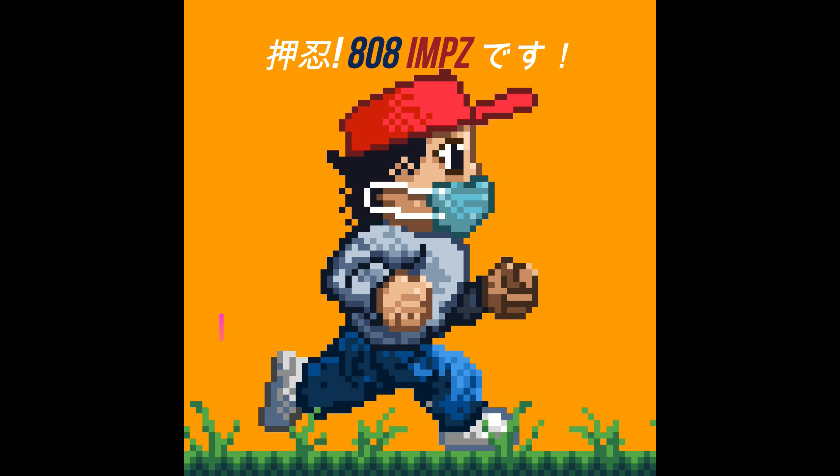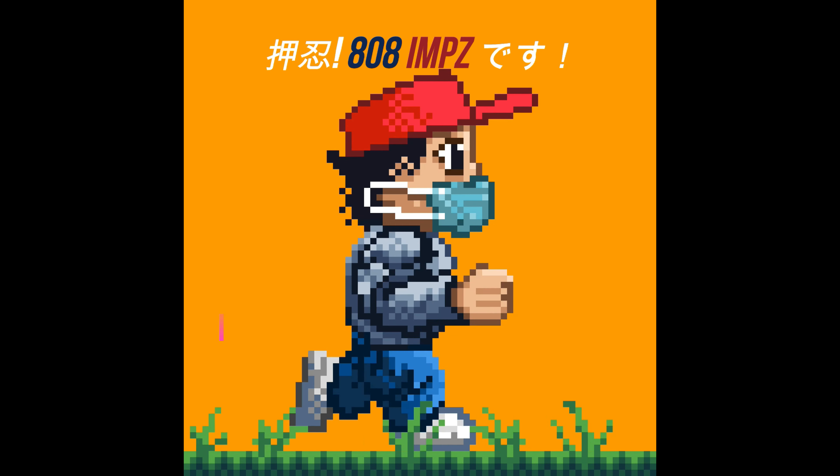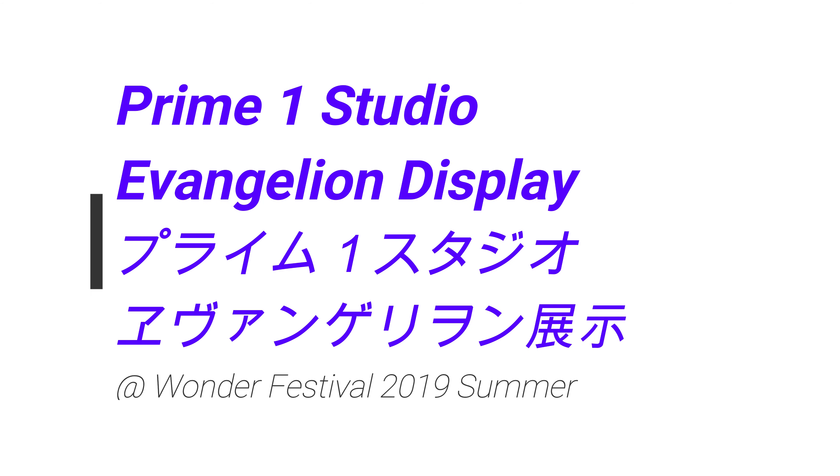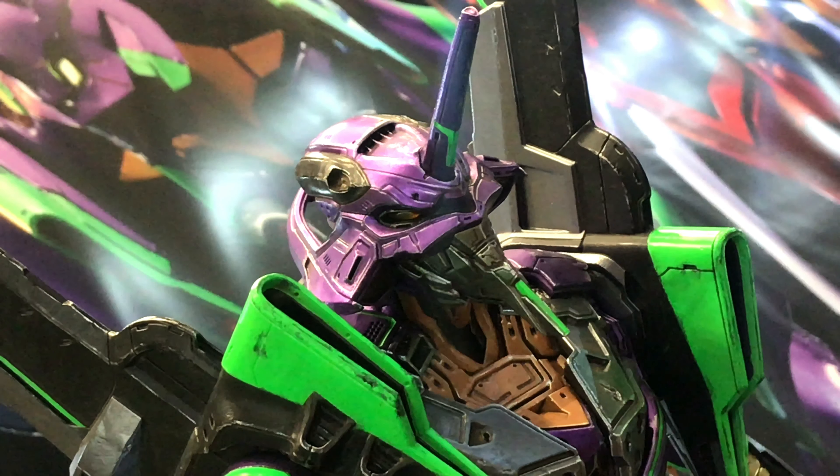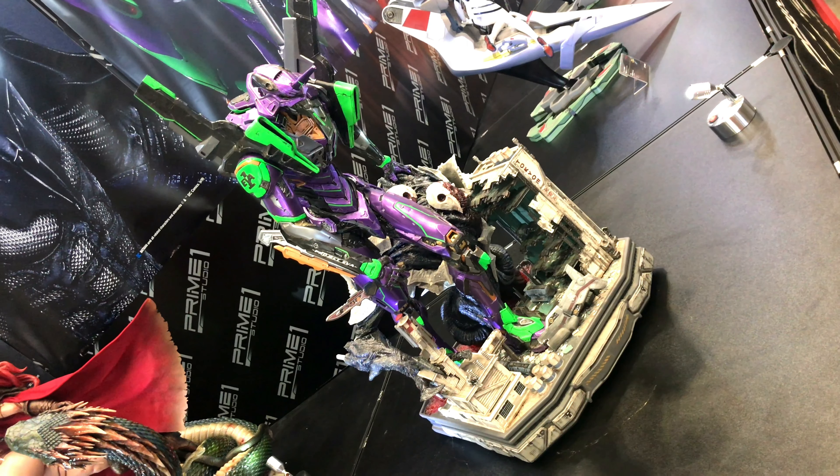Hey, what's up? So in this video, more cool stuff from Wonder Festival 2019 Summer. We take a look at the Prime 1 Studio Evangelion stuff that was on display, and basically there are three new Evangelion statues.